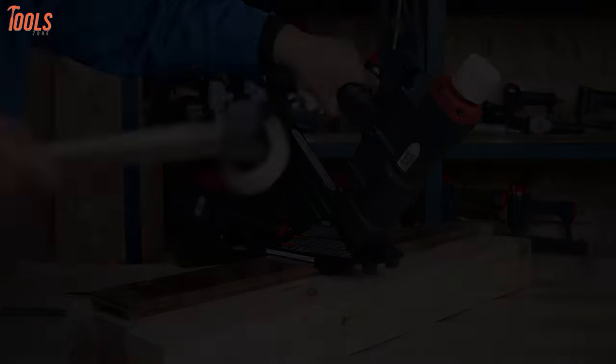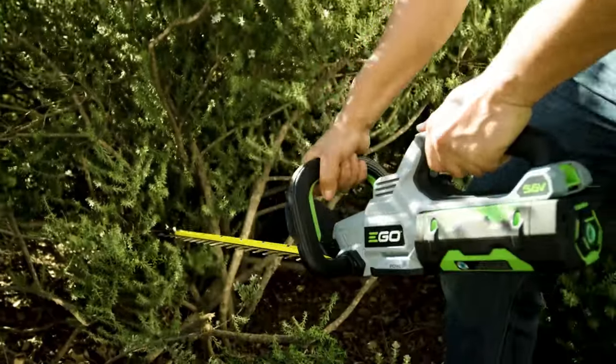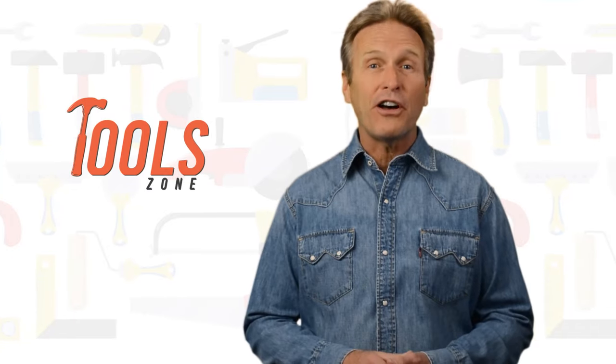From DIY projects to product reviews and hacks, Toolzone is where we test all sorts of gear to offer the most unbiased reviews you'll find anywhere, so that you can make well-informed purchase decisions while avoiding getting ripped off.